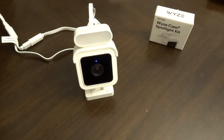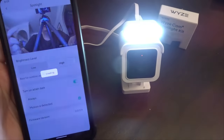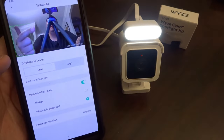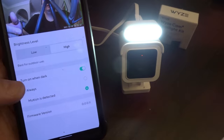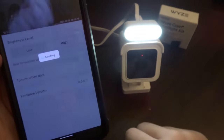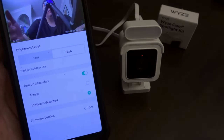Looking in the app, there are settings. The app was able to know the spotlight was plugged in. You have a low brightness and a high brightness option. There's a 'best for outdoor use' and a 'best for indoor use' setting. You can set it to turn on at dark, always, or when motion is detected — apparently you can leave it on at all times. There's also a button next to the auto setting that just manually turns on the light.